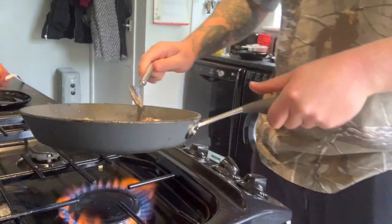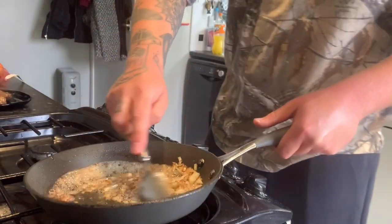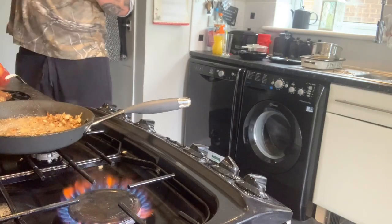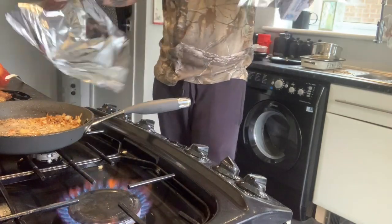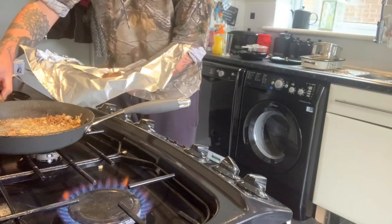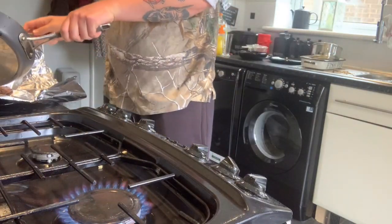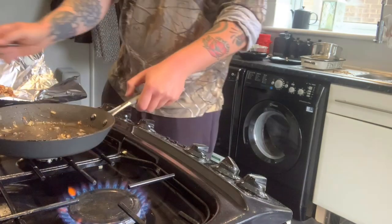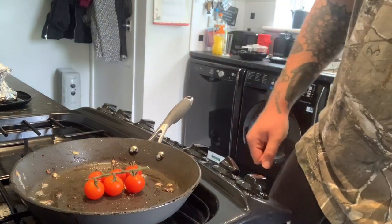I'm going to remove it from the pan and put it on the plate, then wrap it up in some tin foil to rest — just a little parcel of tin foil. I'll stick the onions and garlic in with it as well to keep that flavouring. While that's resting, I'm just going to grill off the tomatoes.